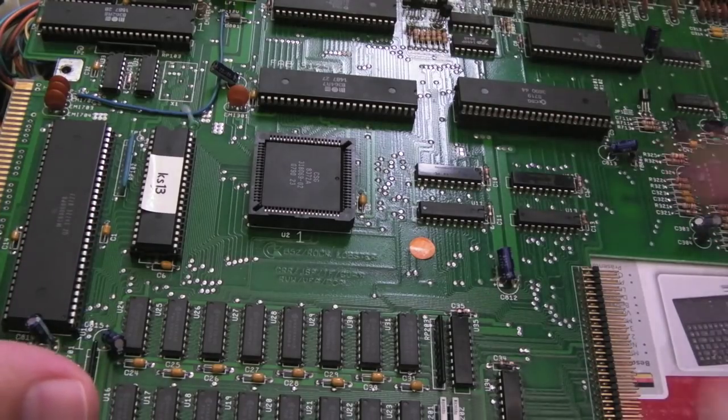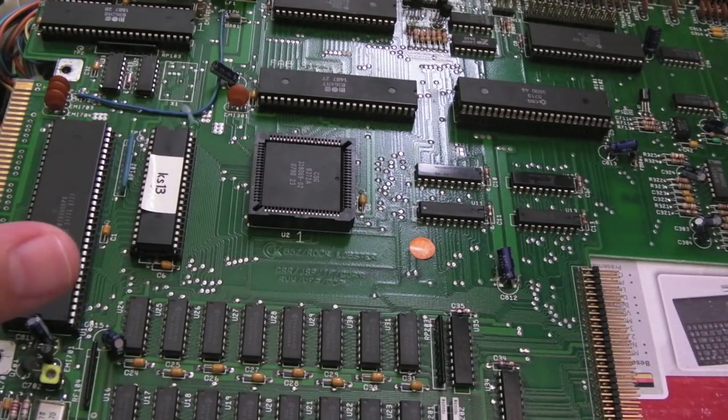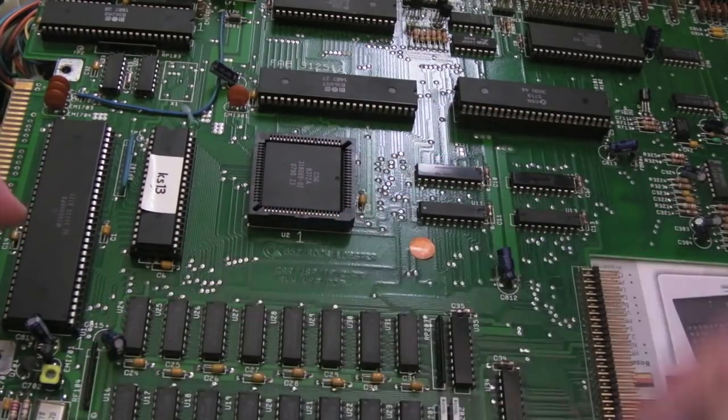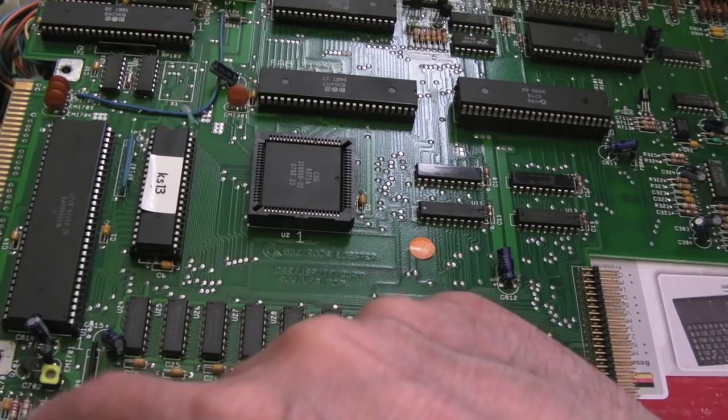I'll give you a quick scan over the board in a minute, we'll hover over some of the differences and I'll point at some of them. The first thing you can see down here is the crystal — the crystal's down here — that's the clue that gives it away that this is a Rev3.